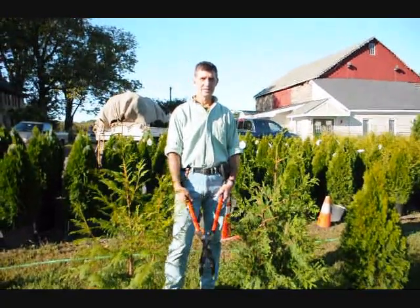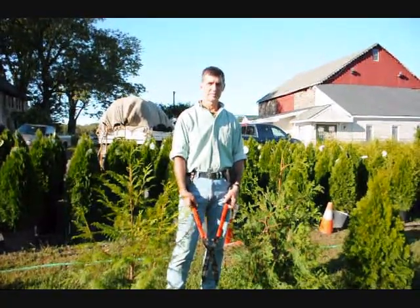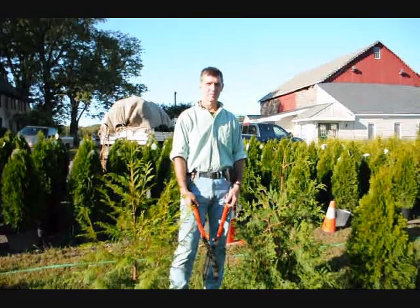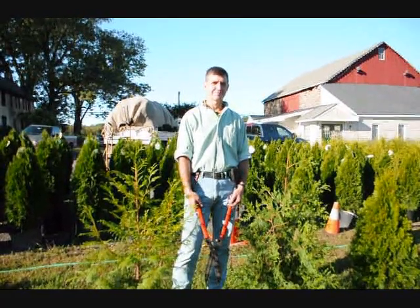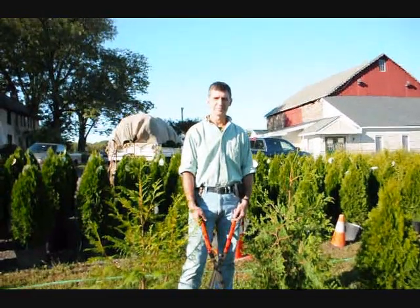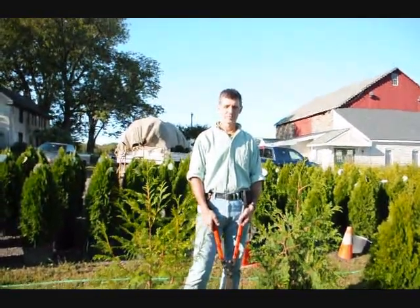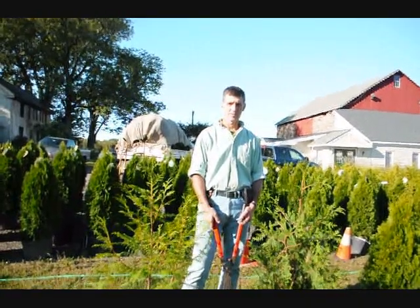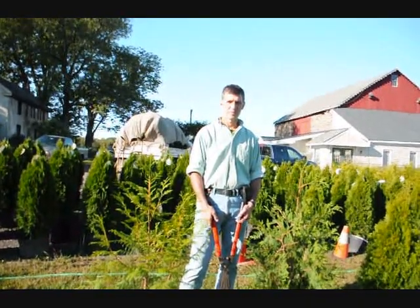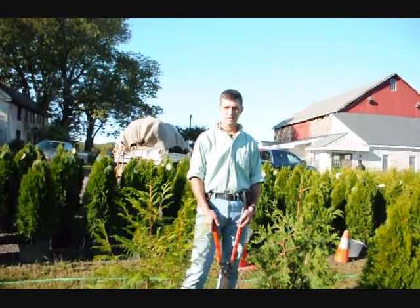We're here at Highland Hill Farm on Route 313 in Fountainville, PA. I'm Bill Hurst doing the photography — I own Highland Hill Farm. This is Mike Lewis of Lewis Wholesale Nursery. Mike is one of the premier growers that we use here. We also grow a lot of arborvitaes, but we are supplied by Mike, who is right across the street from our nursery. Mike is an expert on raising arborvitaes.